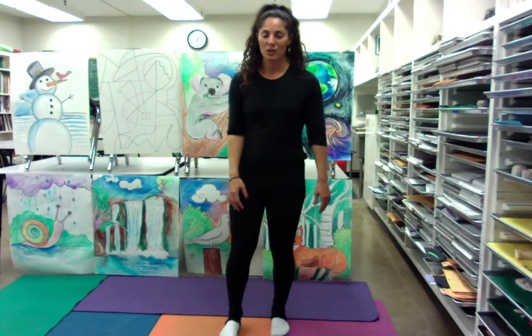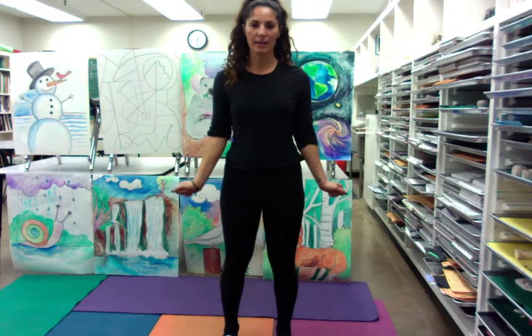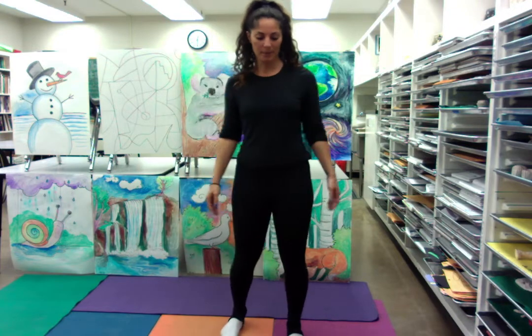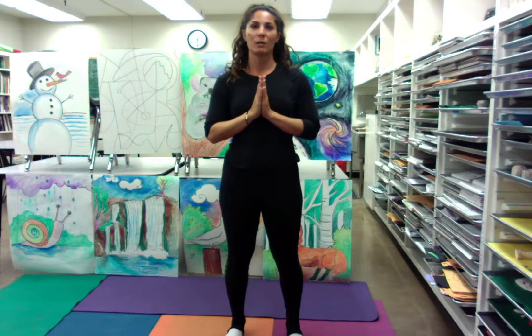Hi kids. I want to do with you guys a little yoga study break, and you guys might be really feeling it from staying seated. So stand up — we're going to begin standing up. Let's put our hands to our heart and thank ourselves with a namaste for taking this time to take care of our bodies.